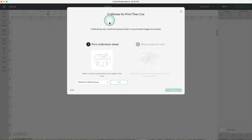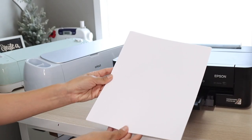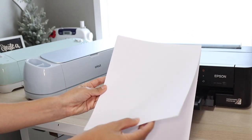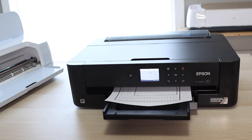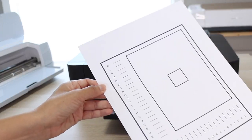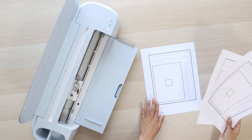Calibrating your machine ensures that it cuts printed images accurately. Select your printer, load white printed paper, then print. This is just regular white copy paper. I recommend printing at least 3 copies.